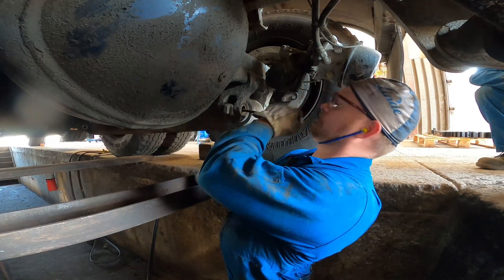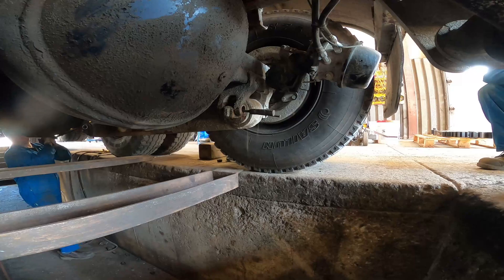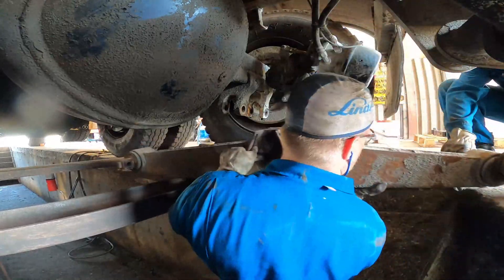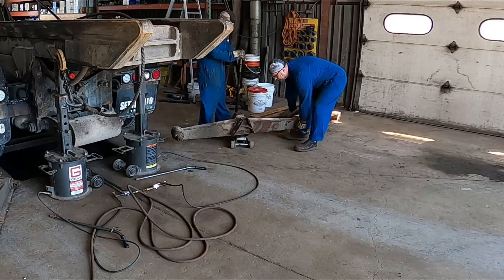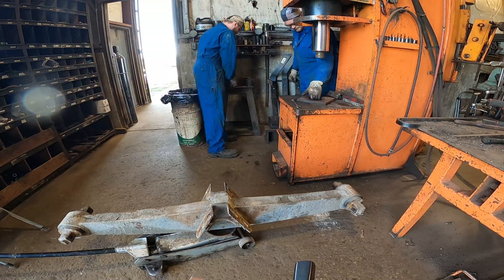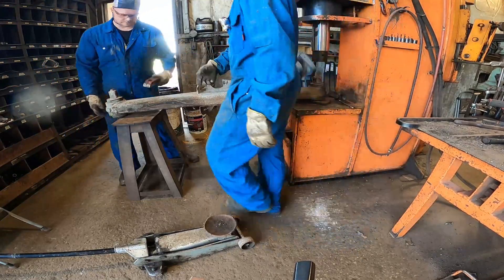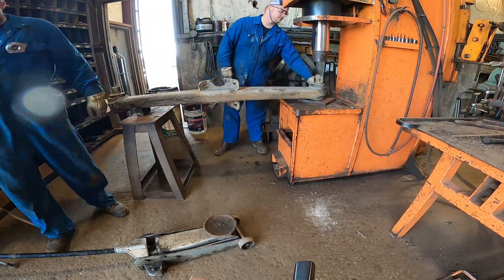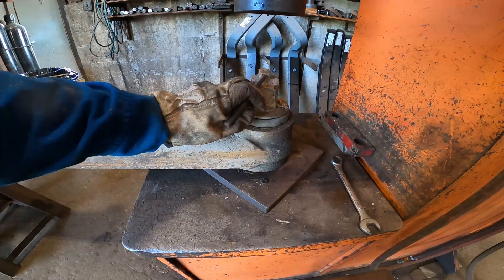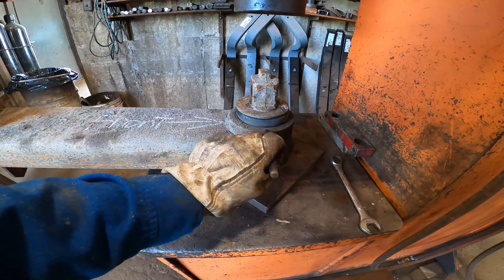Let's lift it back up, shove some punches in there and knock the other side out. The most important thing you can do is mark them. I go by the casting seam right here, go down, and mark it here — that transfers my punch mark and allows me to mark it right here.